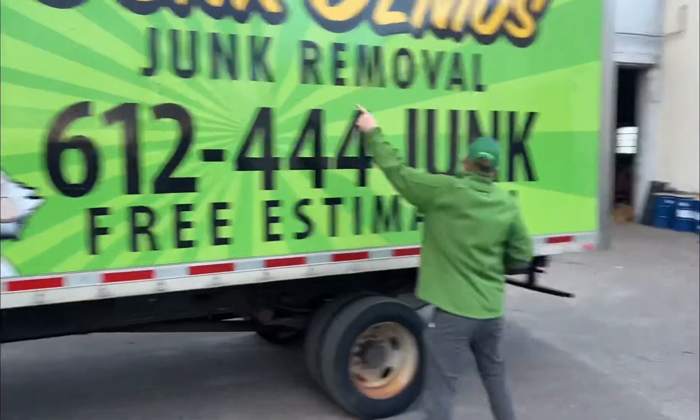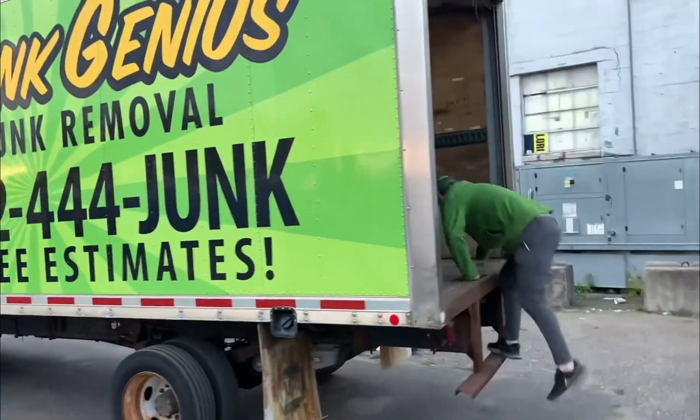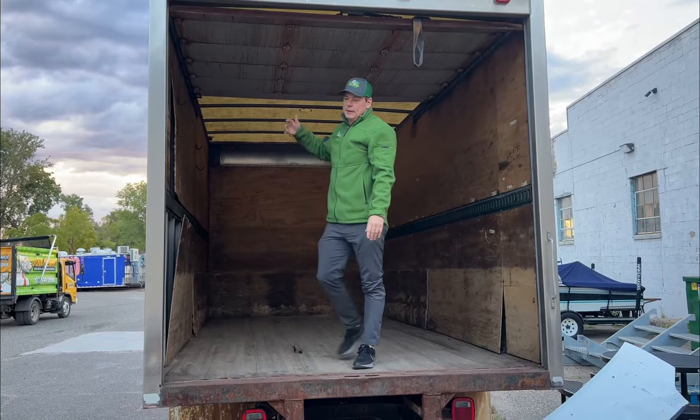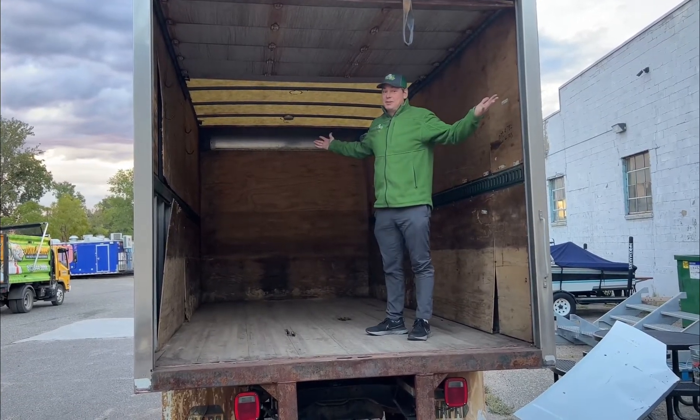Let me show you how big this thing is. So what we do is we put everything in here, hold the contents for 30 days. This works great for property managers, evictions, and after 30 days, they come and grab it. It's here.